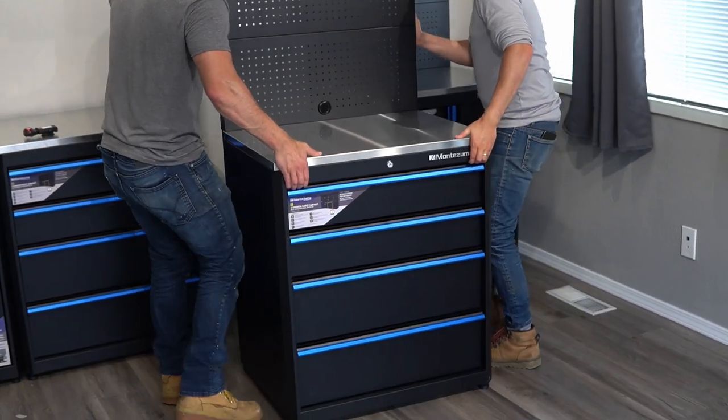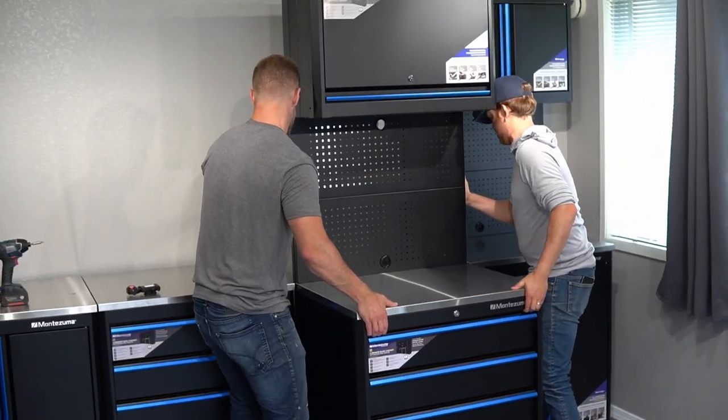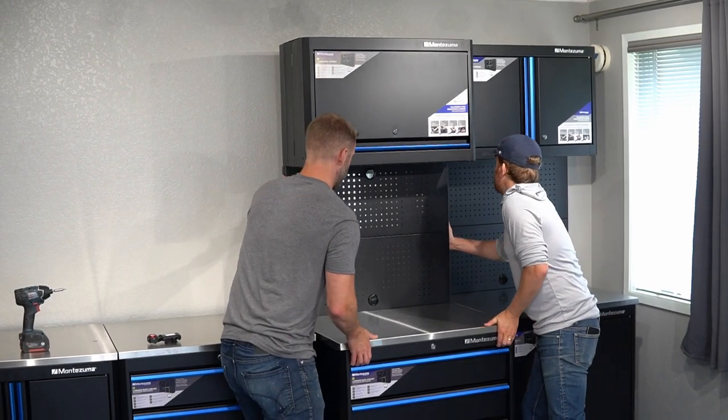These heavy-duty powder-coated storage cabinets will be perfect for keeping our tools and gear organized, accessible, and ready to roll. Now before we get things started, if you like this video or find it helpful, entertaining, or any of the above, go ahead and like and subscribe to our channel. Now let's get things started.